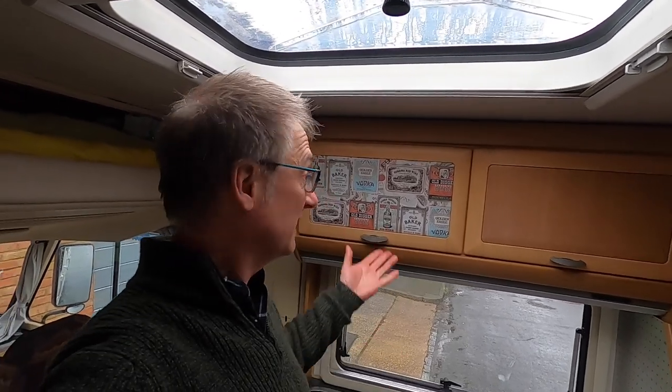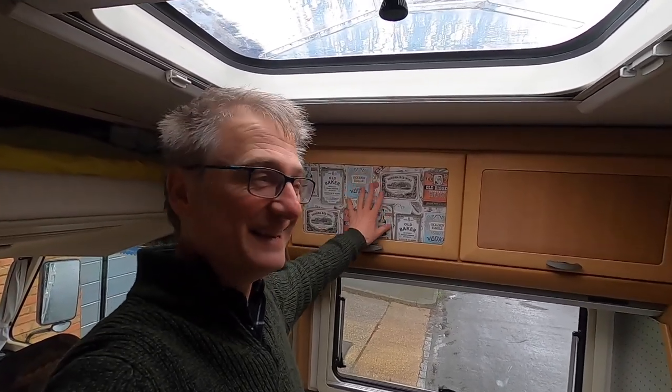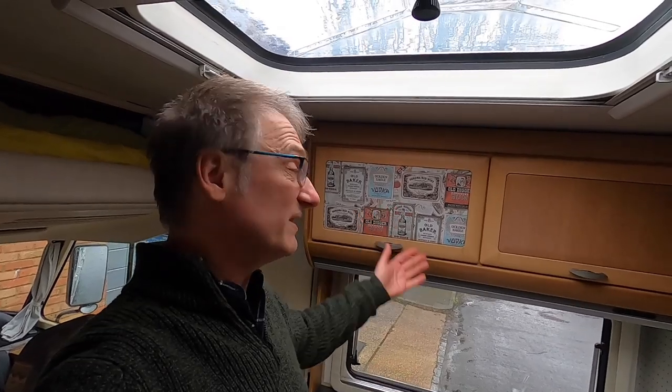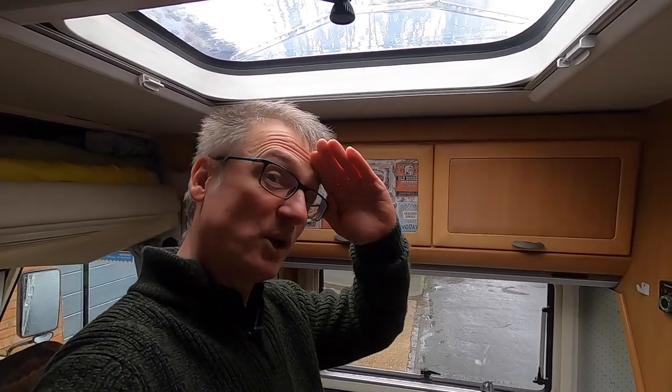So if you enjoy watching me doing this, please give us a thumbs up. And if we've earned your subscription, click that button. Also don't forget to ring the little bell to get notifications. And if you did like it, let us know why in the comments section below. If you've done something very similar, we'd also like to know what you've been up to. Until next time, thank you very much for watching. Goodbye.